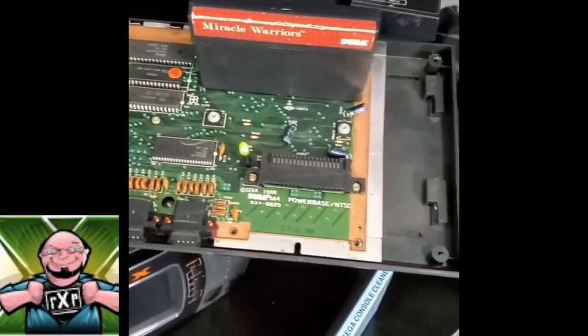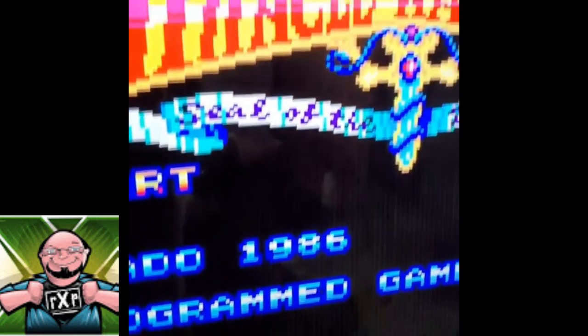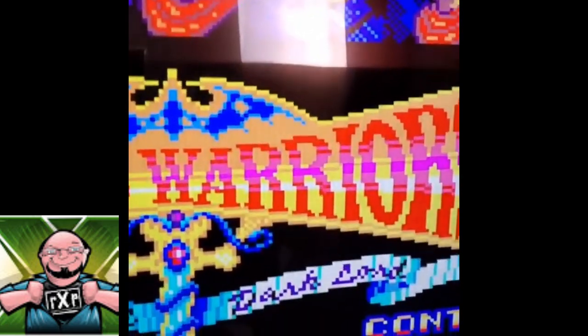In Gary's video he gave this a good clean too. I implore you to watch that video to really see how to best get into the carts and clean them all up. That's a beautiful sight. He was also nice enough to send back a little companion piece, because the Master System 2 wants to have something in there — the Hang On Safari Hunt Master System duo cart. Now they both have carts in them.